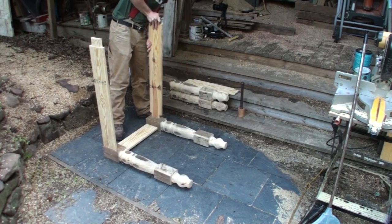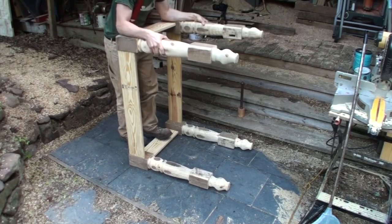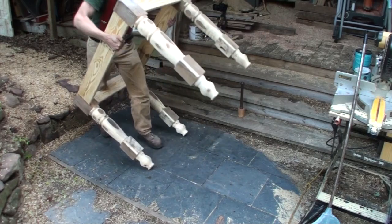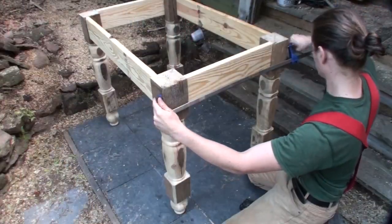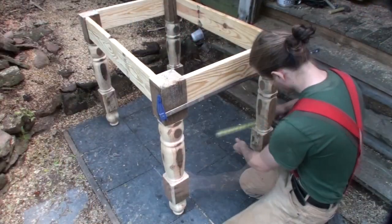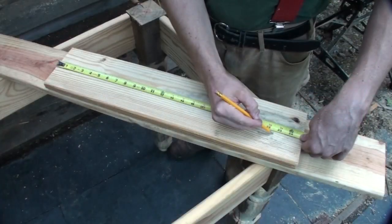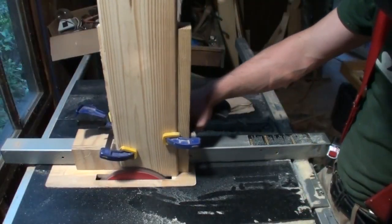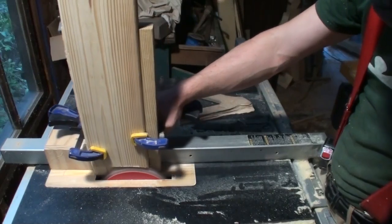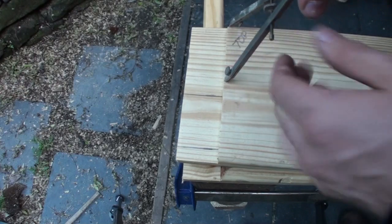It's always good practice to do a dry fit before you actually glue up your piece, so here I am doing just that — for two reasons: to make sure everything's fitting together, and also to measure the lower portion between the legs for those lower rails, to see how long they need to be plus the tenons. I cut those to length and then cut the tenons onto those boards the same fashion, but these are only an inch and a half long versus the other ones which were about two and a half inches long.